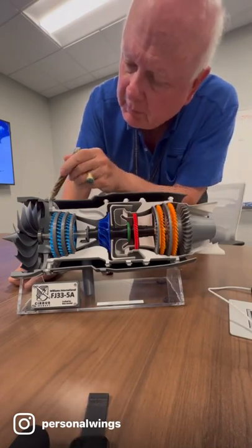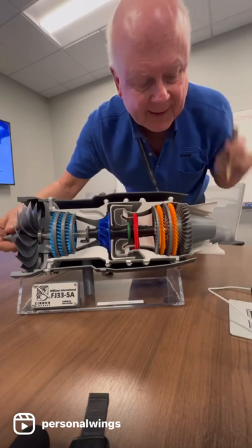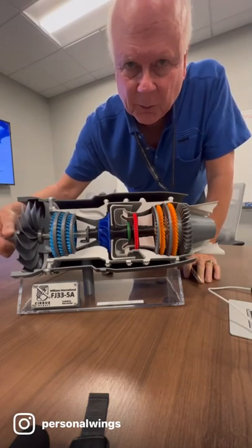The bypass air is coming through here on the outside of this chamber, which means it's a medium bypass engine. On YouTube, I'll show you some more in-depth videos on how this engine works.